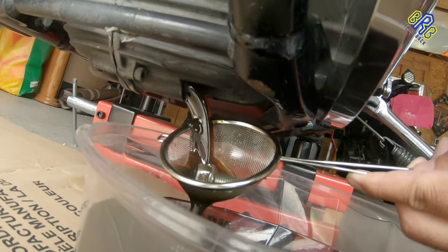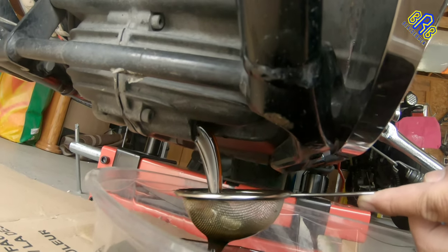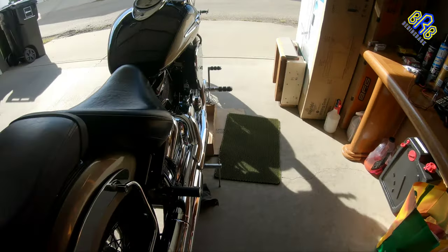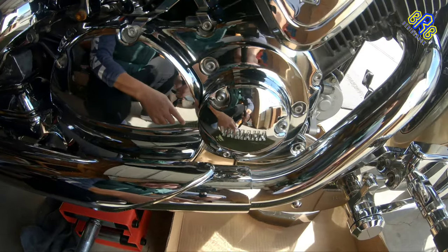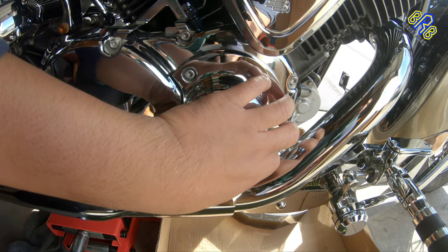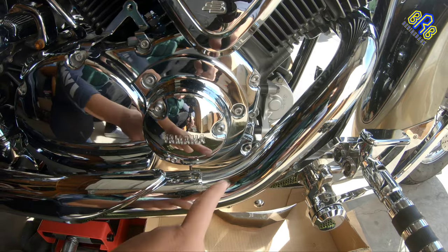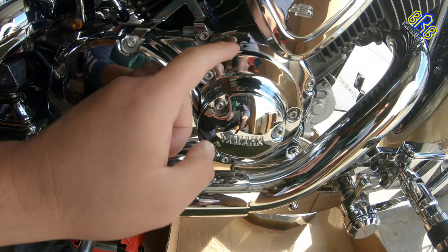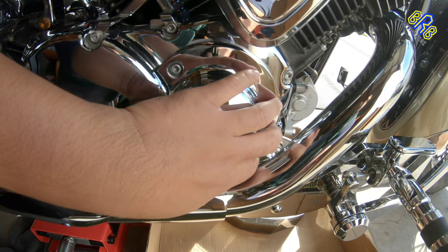I used this strainer to catch the drain ball and to check if there is any debris coming from the inside of my engine. The next step is removing or replacing the oil filter behind this chrome cover, and in order to do that I need to remove this front pipe to have some access to those Allen bolts on the cover. That's how complicated it is just to replace the oil filter.